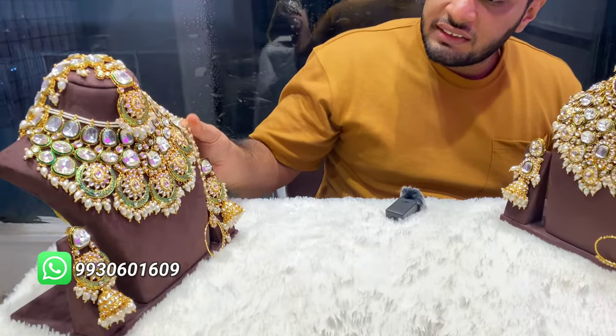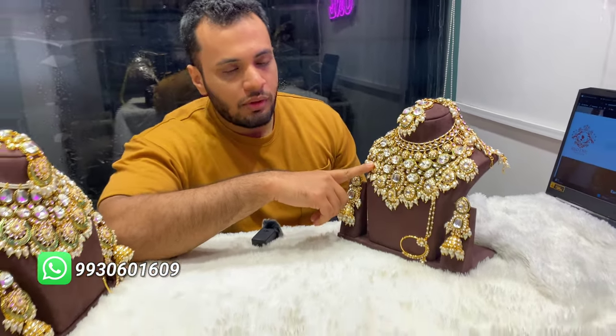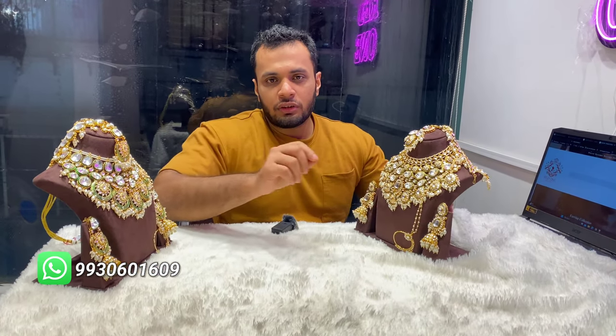The second design is this one. In this case you can do another color. Customization will take around 5 to 7 days, so calculate it and order accordingly. Because in customization we will customize the set properly according to your color — maroon color, golden color, whichever color you want. So for customization it will take a little time. The red stock is this color.